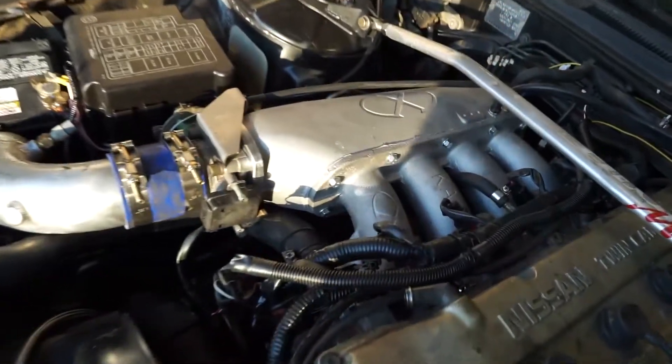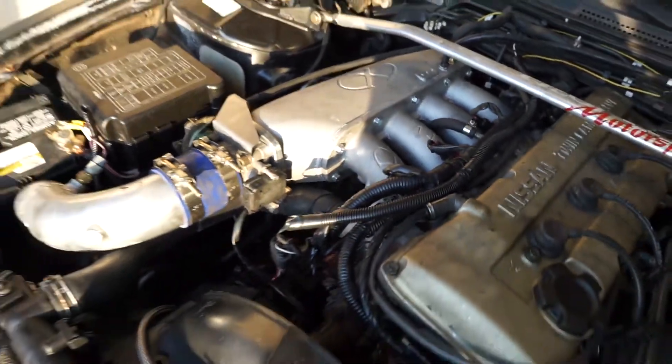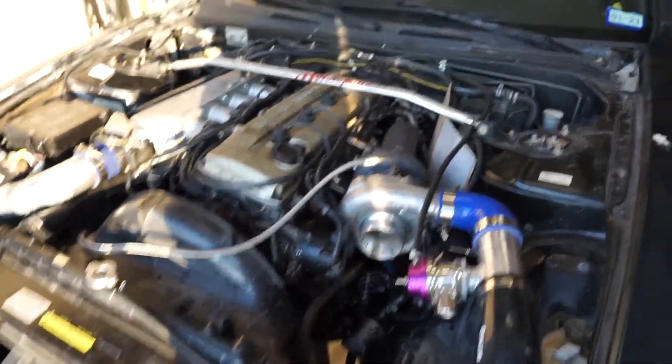I really really like the throttle response and I'm absolutely loving this new intake manifold. So I'm gonna go ahead and jump in the car and get back on this laptop right now and see what we get.